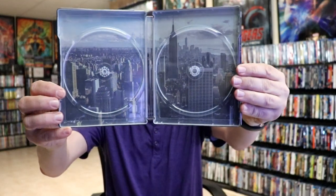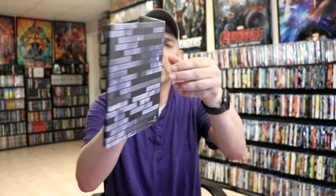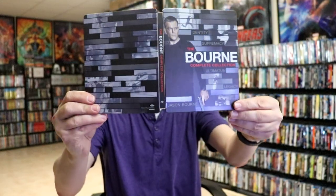We do have some inside artwork as well. Overall it's a really beautiful looking steelbook.